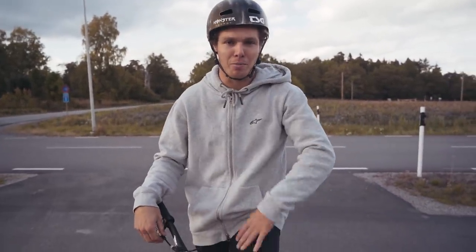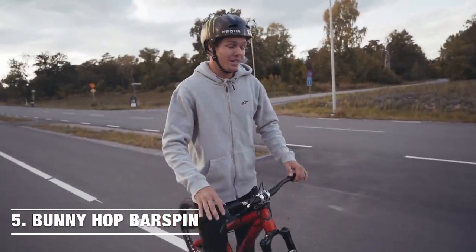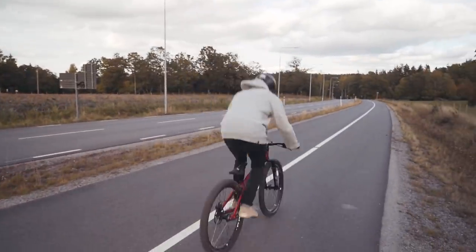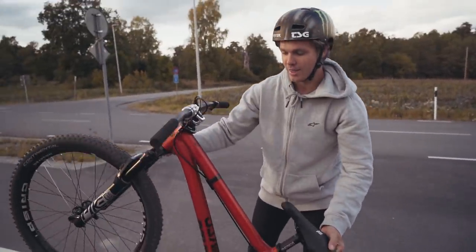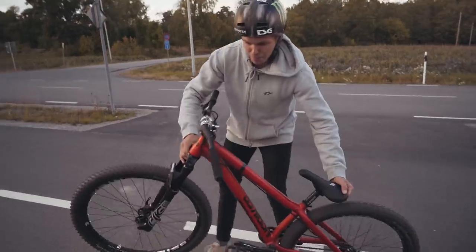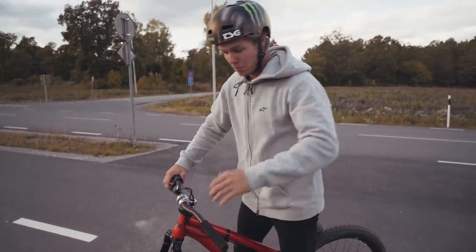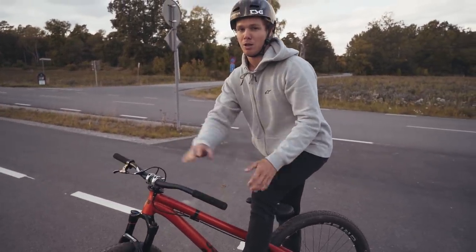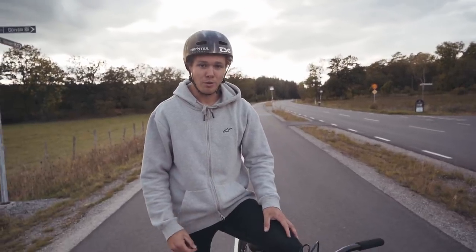Now we're moving into the bunny hop bar spin, which is quite a scary one the first couple of times. You need to go up into a bunny hop and level out the bike so you feel like you're standing flat. You can't throw the bar early — that'll put you off balance. You need to put your hips back slightly to give room for the bar to go around, then do the bar spin and land. It's quite simple but feels like it's never gonna work at first.